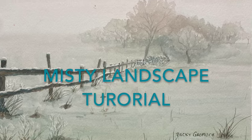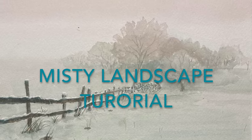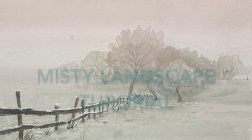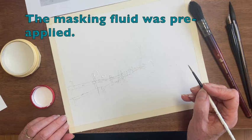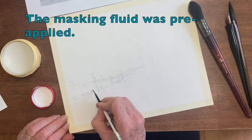Misty scenes seem to draw us in — they're relaxing and serene. Our tutorial today is about this one. This photo is black and white but I would like to paint it with a little bit of a tinge of color.